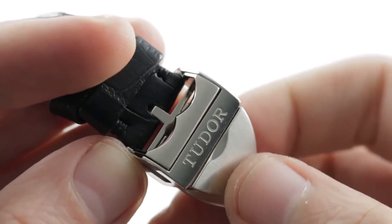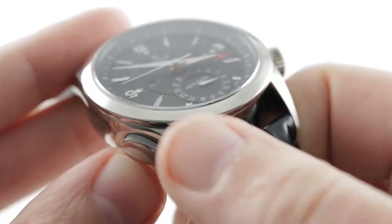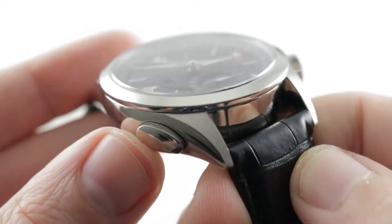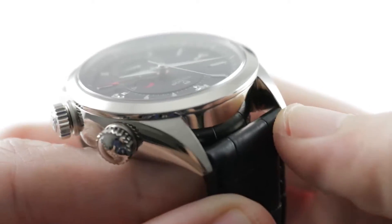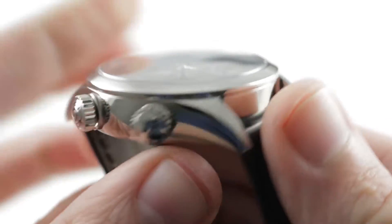I also like the contrast between the satin and the polish. There is satin finish on the hoods of the lugs, but the lugs are delightfully spare. What could have been overpowering lugs, given the size and proportions of the case, are well tapered and judiciously so. This was thoughtful design on the part of the style team to visually pare some of the mass of the watch.